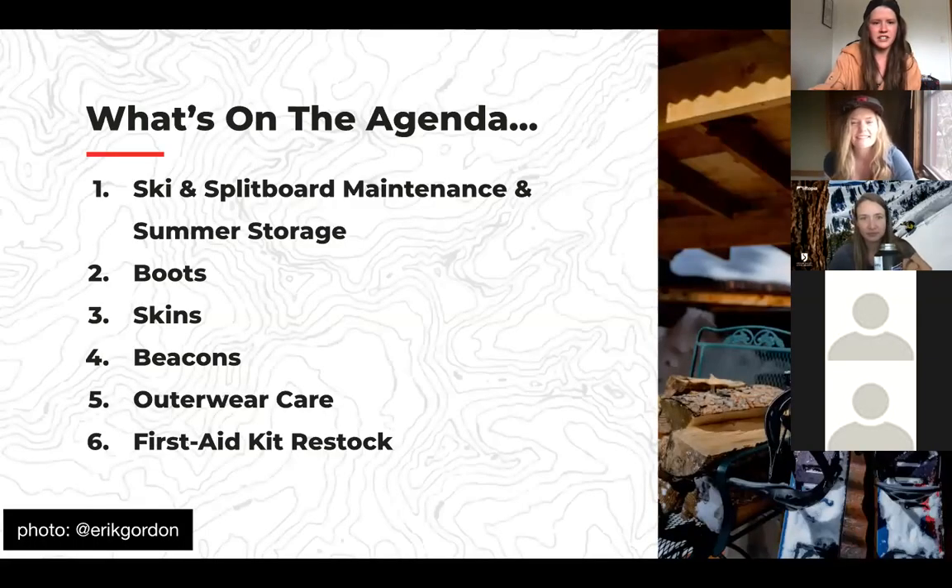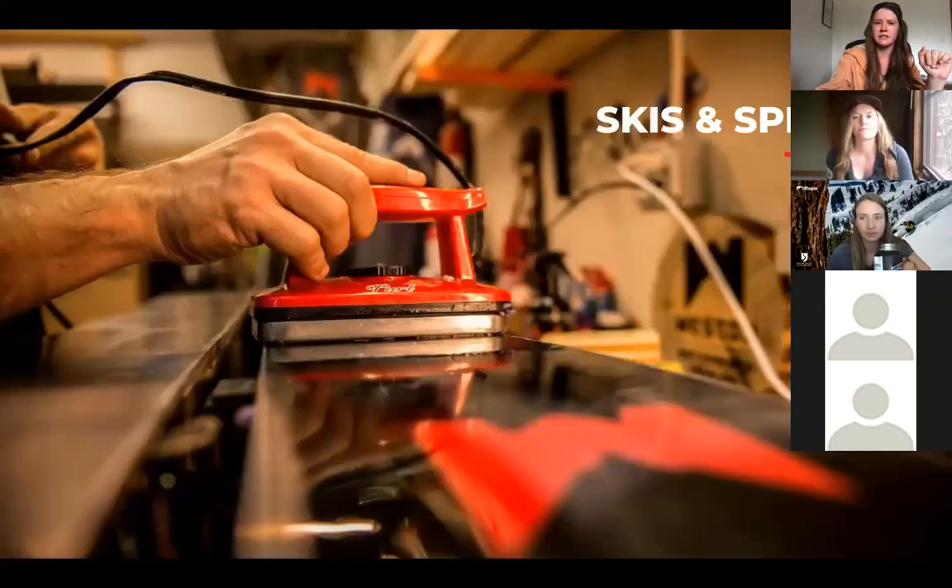Without further ado, here's what's on the agenda for tonight. We're going to run through ski and splitboard maintenance, boots, skins, beacons, outerwear, first aid restock, and then open it up for questions. Also a shoutout to our good friends at Pearl Wax — awesome, eco-friendly wax — great for storage.